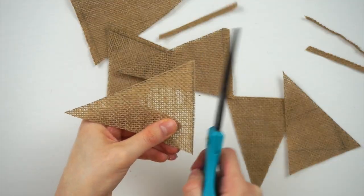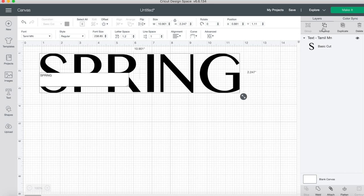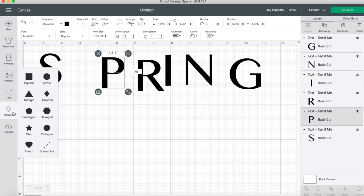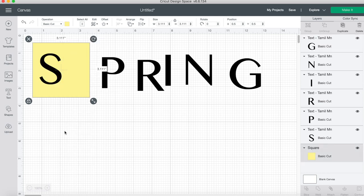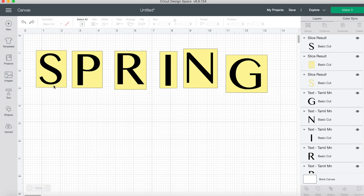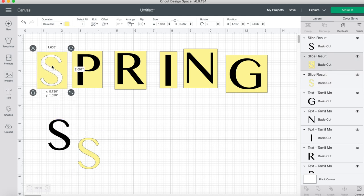I'm making stencil letters with my Cricut, but you could always freehand it with acrylic paint or use stencils or letters from the dollar store. I measured on the triangles how big I wanted the letters to be and adjusted those sizes in the software. I ungrouped the letters so I can manipulate them separately. To create the stencil I need a shape behind each letter — I went with a square — then I select the box with the letter, hit Slice, pull away the layers, and I'm left with what looks like a letter stencil.